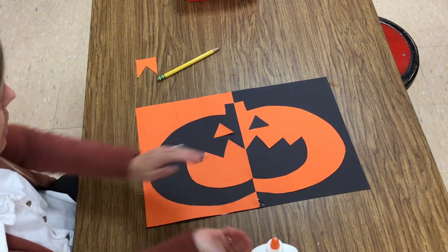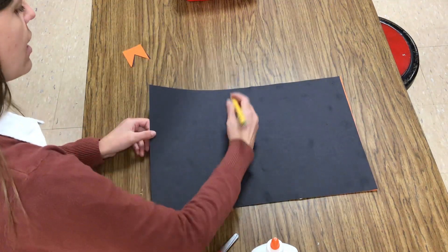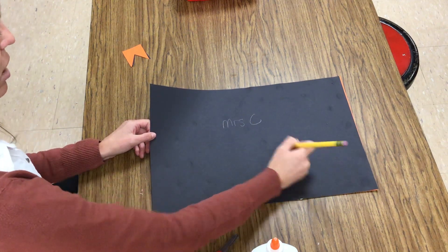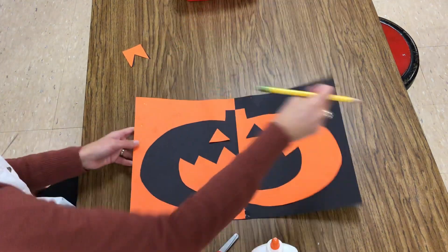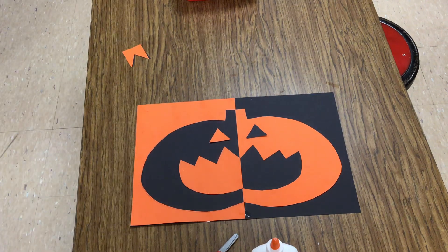My pumpkin is done! Last thing that needs to happen is flip it over and write your name — this is your class code. We'll be able to see pencil on the black paper, so don't worry about that. When it's done, it goes into the drying rack.